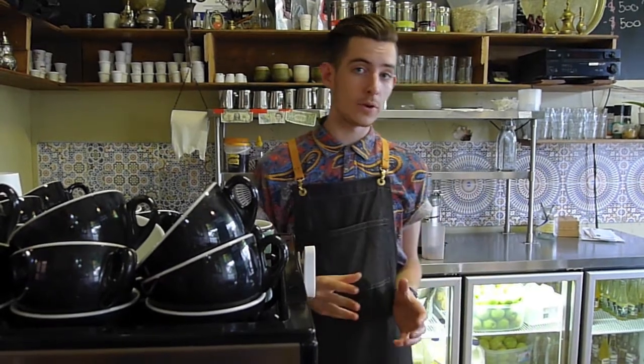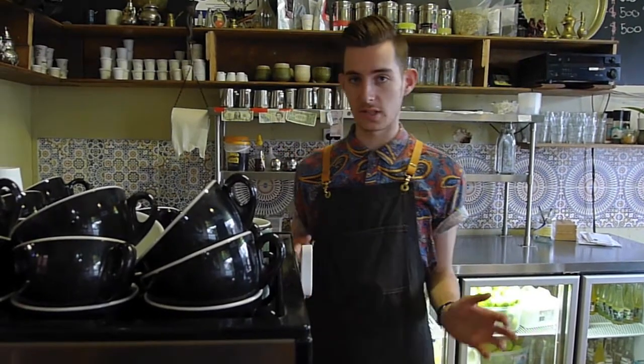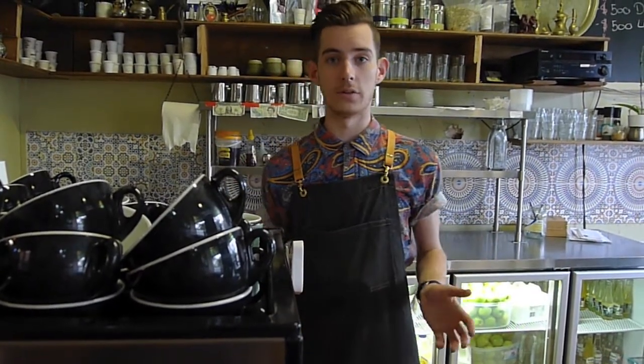Hey, what's up guys, welcome back to FreePour. Today is episode 3 and we're going to be elaborating on the love hearts. So today we'll be doing tulips. Tulips can be done in so many different variations — I'm just going to take you through a simple three-layer tier tulip today, and then later on in further episodes I'll show you how to do the rest.